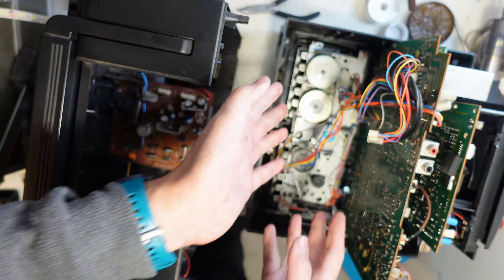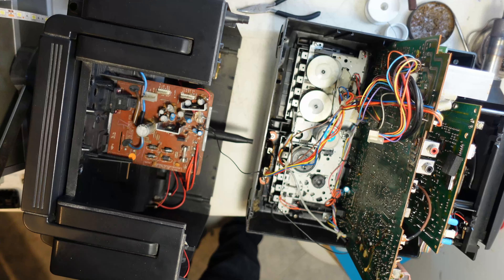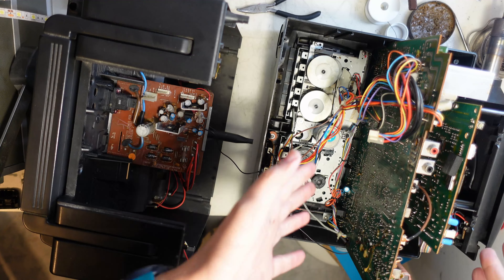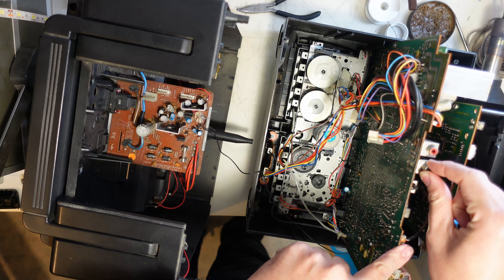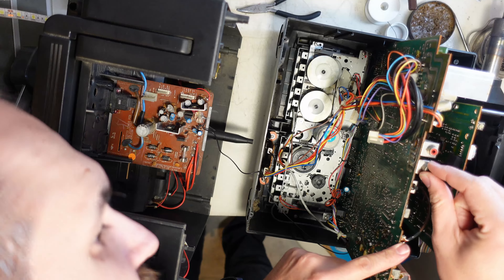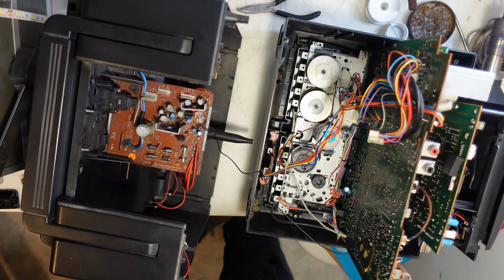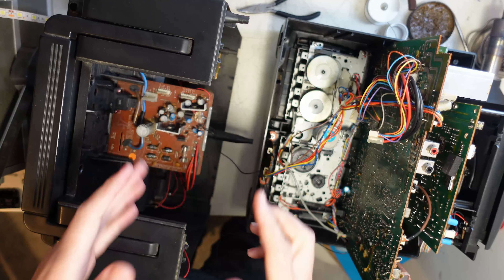I'll try to find something on the power supply section first, and then we will focus on the cassette mechanism. I hope the CD mechanism is working well — we will just clean and lubricate everything, recheck the ground connections, and yeah, everything will be fine I think. Let's take this further apart.